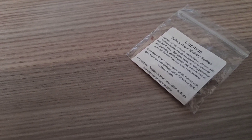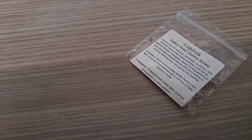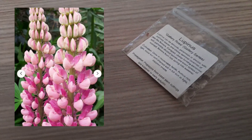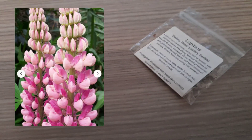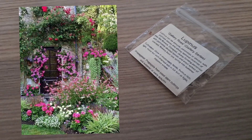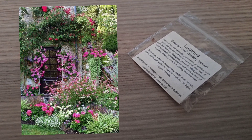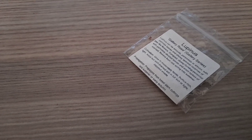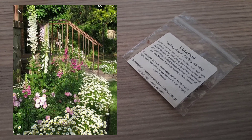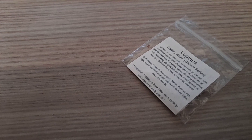I saw a channel called Garden Wise or Gardening Wise — she was planting up lupins in January. So I went online looking for pink lupins and I couldn't find them anywhere; they were all sold out. Pink ones in particular, because I actually want a kind of pinky, romantic vibe in my garden this spring and summer. I don't really want hot colors — I prefer more calming colors like pink and white.